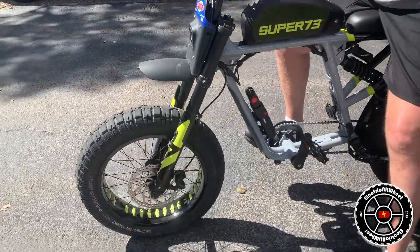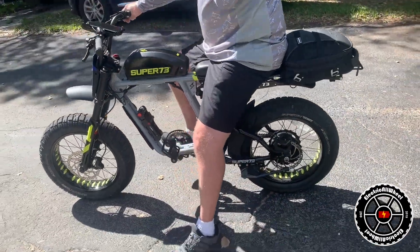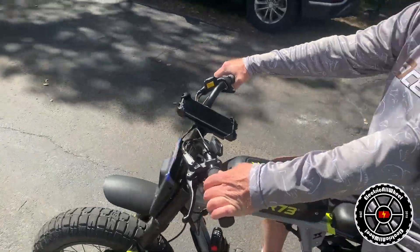It does high 30s — it'll do high 30s. If you go to super73.com you'll find their full line of stuff. This isn't a single-speed — they are making a 10-speed version.